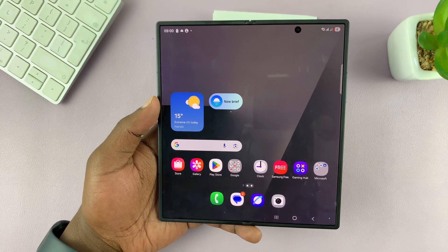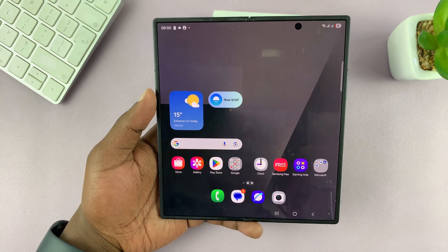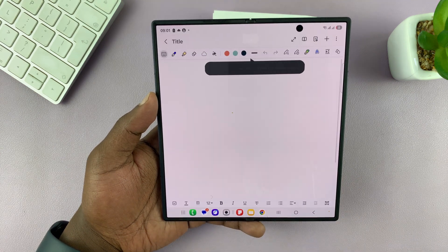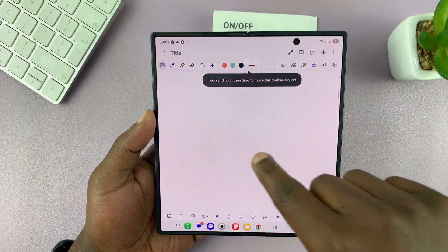This method is simple if you want to scan one or maybe a couple of pages — two to three pages — and then combine them. A better way to do this is to go to the Samsung Notes app. Let's go to notes and create a new note.